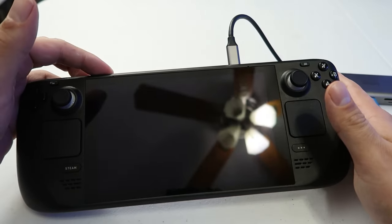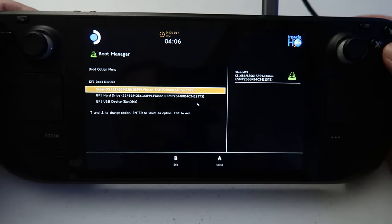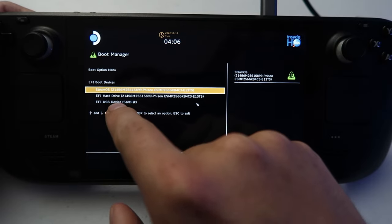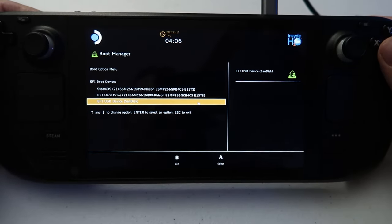It might take a second to load into the BIOS, but once it's there you'll know for sure. Now that we're in the BIOS, click right on the D-pad to where it says boot manager and press A. This shows a list of boot devices — make sure you select the right one you just made. Mine is a SanDisk and it shows right there, so that's the one I'm going to click.